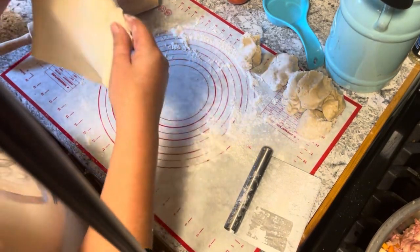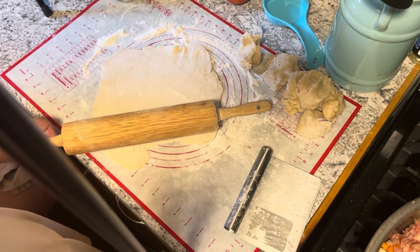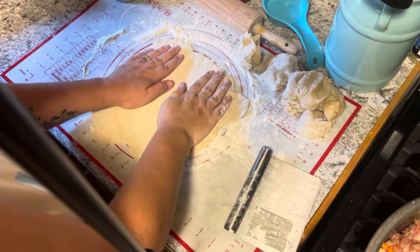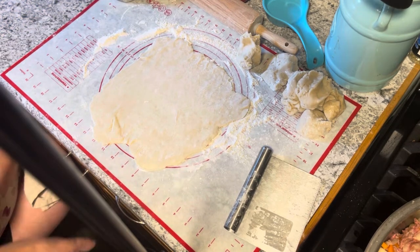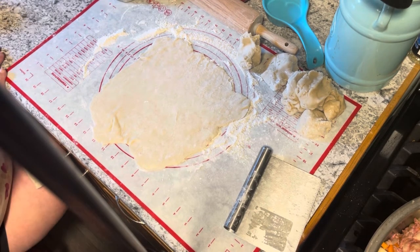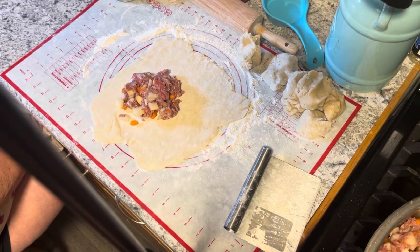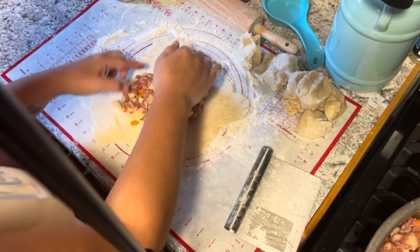Just roll this out. It's not obviously a perfect circle — that's okay. Then you're just going to scoop your filling — anywhere from a cup to a cup and a half. I know it looks like a lot but this will cook down, and it doesn't make it watery inside. We'll start with a cup and see where that takes us.